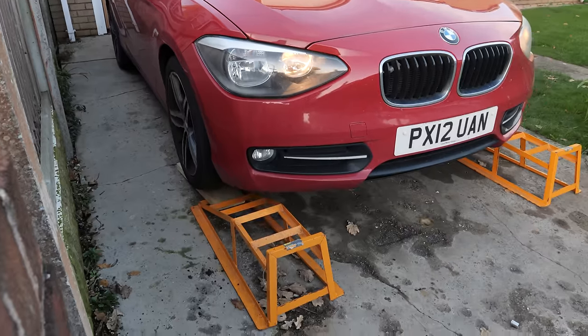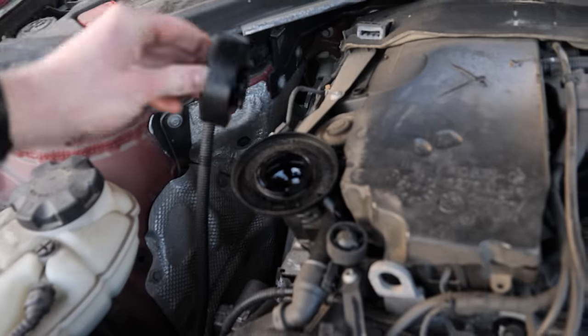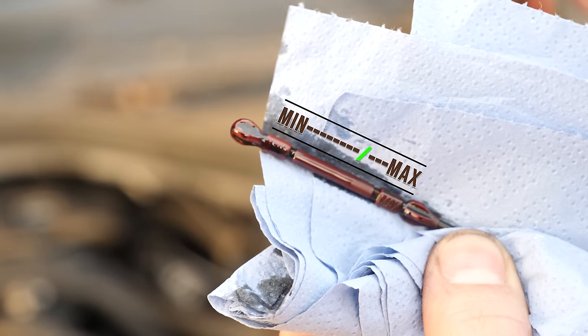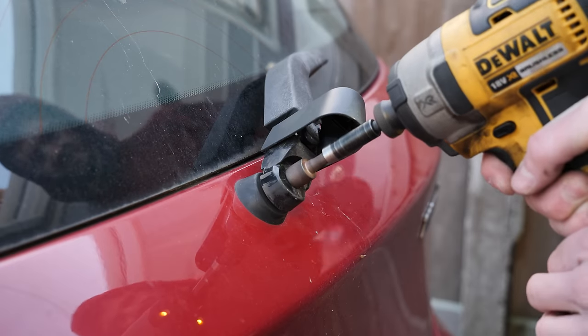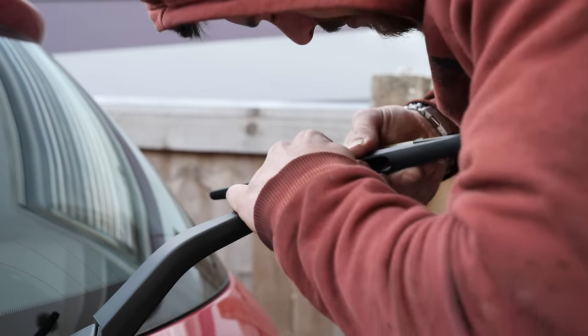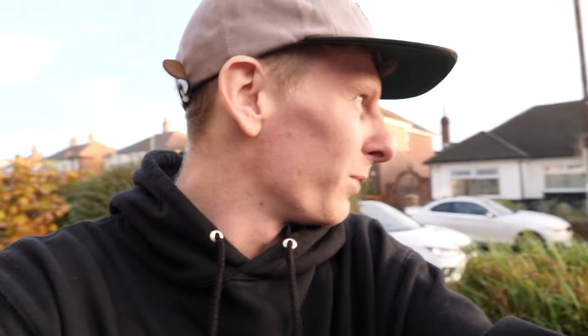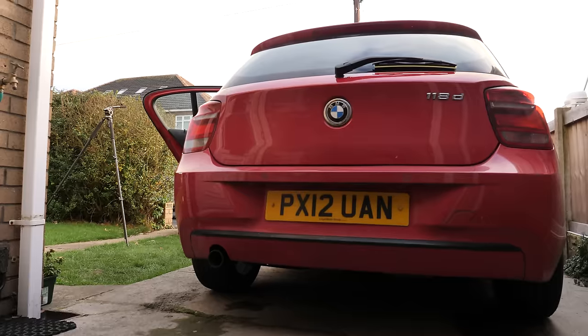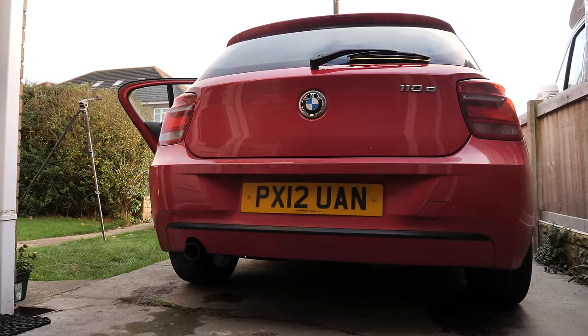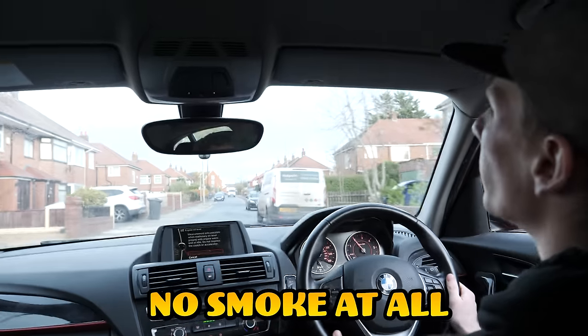Next we're going to fill up the engine — about three quarters in between Min and Max. The service is all done. Let's give it a start and see what happens. In before white plumes of smoke coming out the back... No smoke at all.